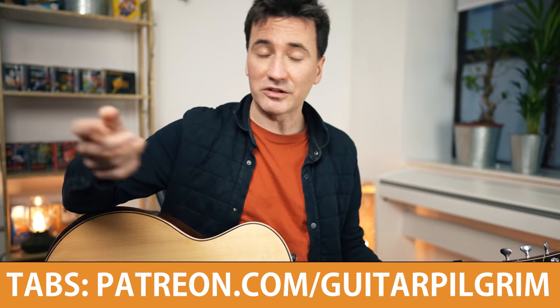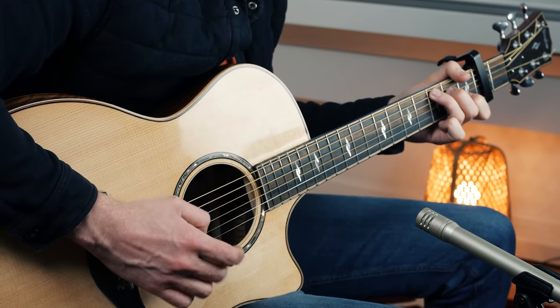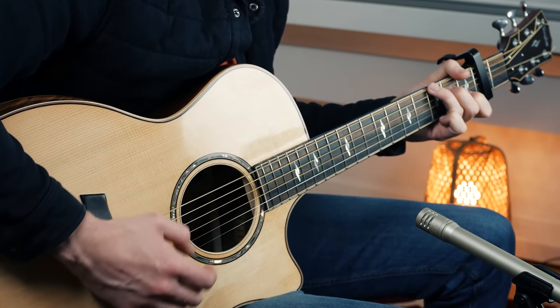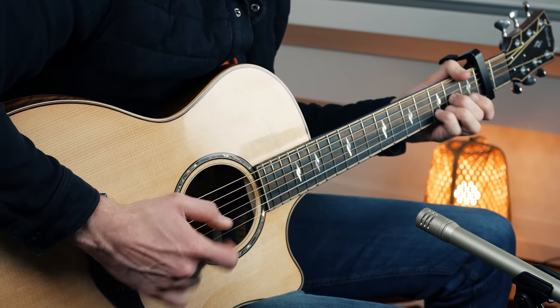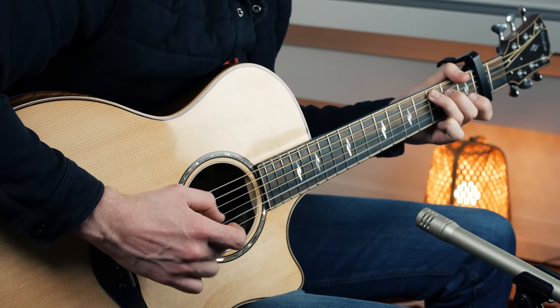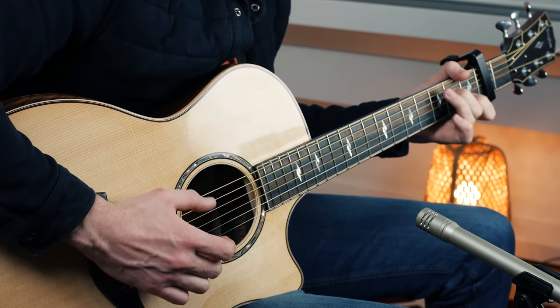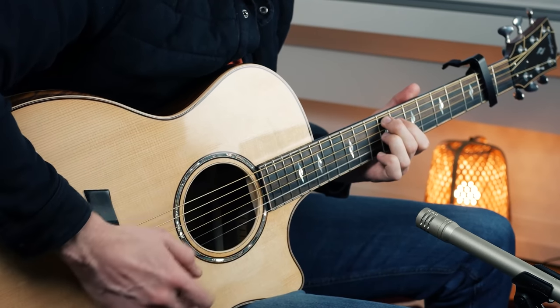We go back all the way to the beginning, and this is the entire song: verse, pre-chorus, chorus — that's it. It can be quite difficult to play even for advanced guitarists, so I'm going to play it quite a bit slower so you can see exactly what I'm doing. Don't forget that you can find the tabs for the song on my Patreon site. Grab your guitar, here we go, and we'll see you next time.